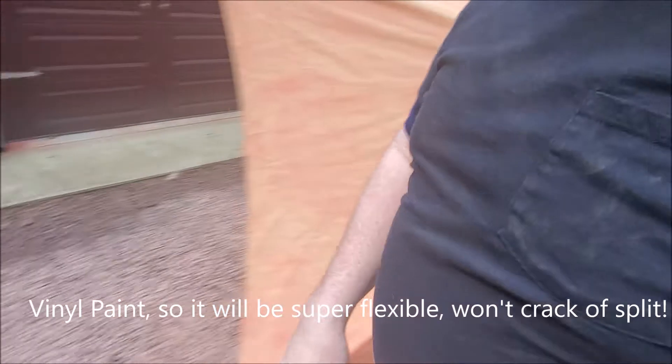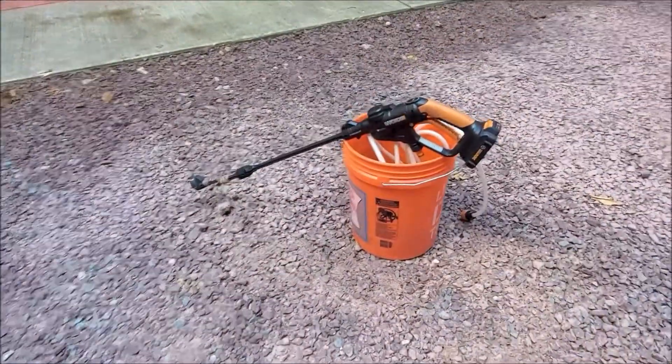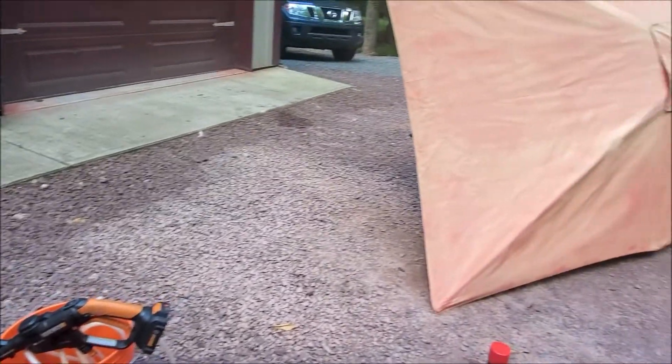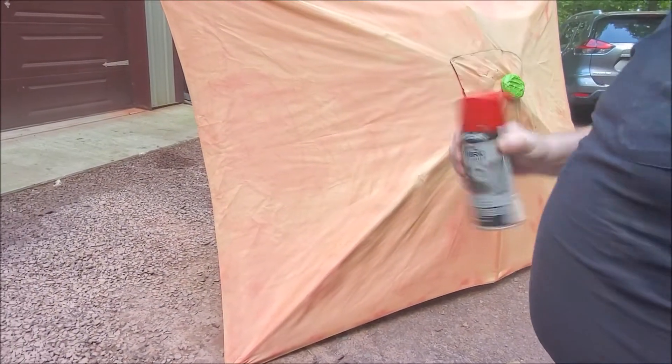Something else you can probably use is the Works power washer — it's battery-operated and it did a great job getting a lot of the mold and mildew off. Anyway, make sure that you shake the can vigorously for about a minute.